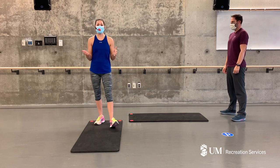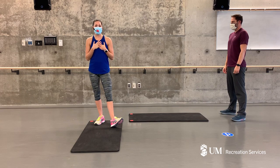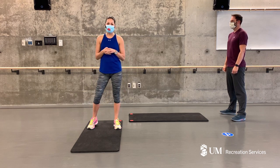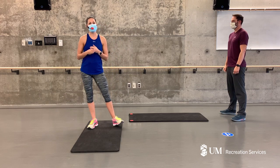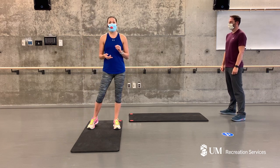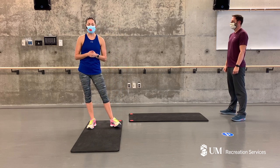Hi everybody, welcome to Recreation Services virtual health and fitness. Thank you for tuning in with us today. My name is Jen, this is Adam. We're going to lead you through a really quick full body mobility sequence. This shouldn't take any longer than 10 minutes and it's really just geared to incorporate movement into your day, so feel free to use it as a warm-up or cool-down, in between your work or your study breaks, or during a recovery day.